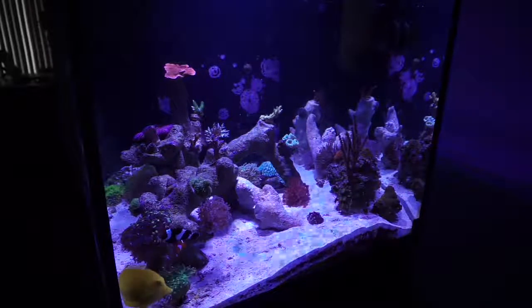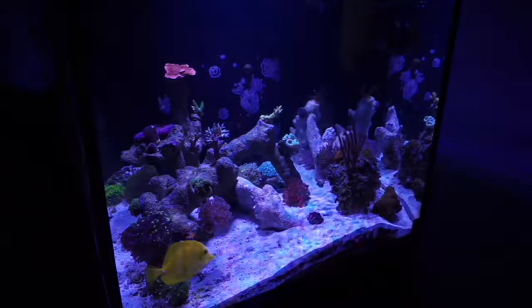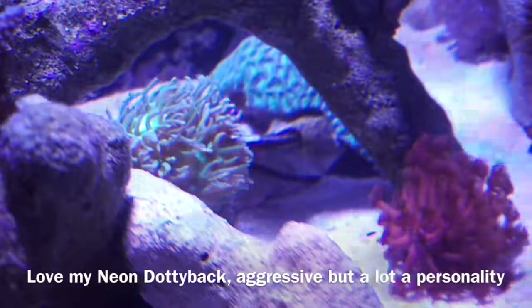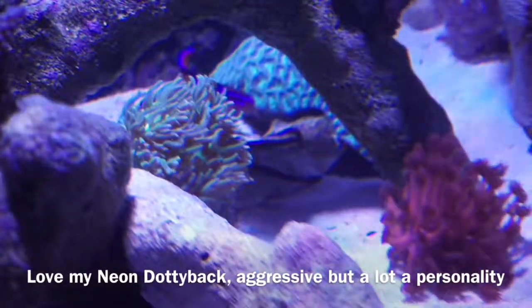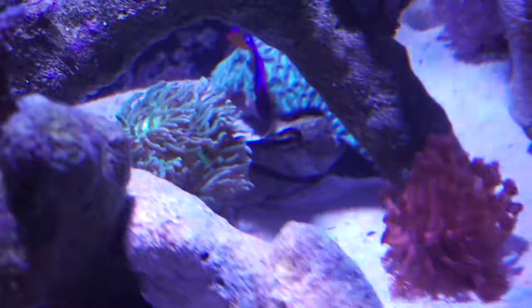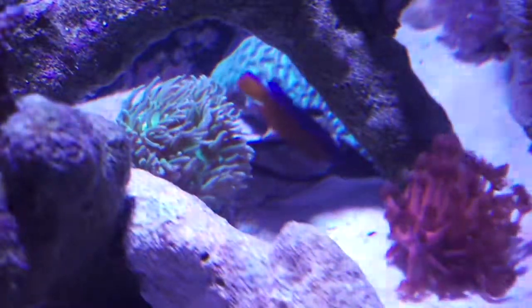That's where I'm pretty much at right now — trying to find the connection and the balance in dosing to where I can reduce this white slime or bacterial bloom. I haven't had any problems where it would affect my corals or any of my plumbing, so so far it's just more of a nuisance than an actual issue.